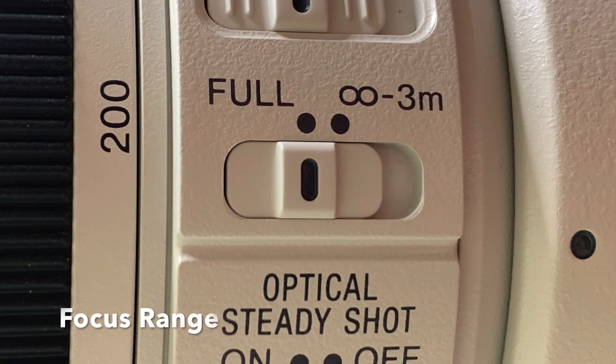This also has a focus range setting button, but it only has two options. It has full, and then three meters to infinity. Same deal as the 90mm: if I have it on full I'm focusing at the full focal range. If I click it to three meters to infinity, I'll be able to focus on anything from three meters to infinity — nothing closer than three meters.